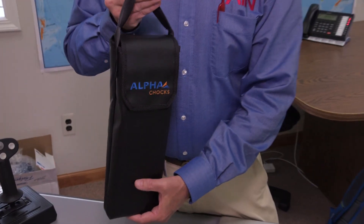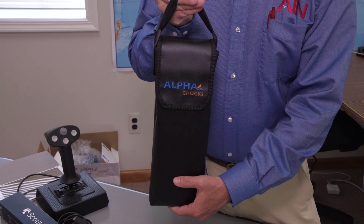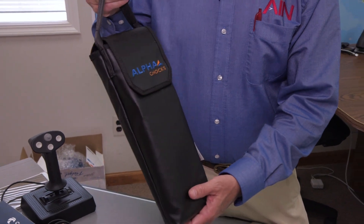Alpha Chalks — a simple answer to an ongoing problem in this business. Well done, Alpha Chalks.